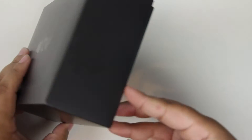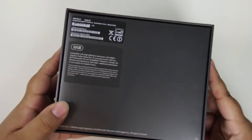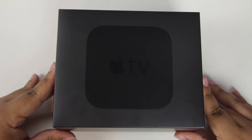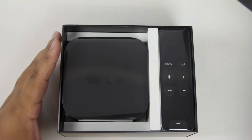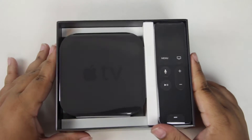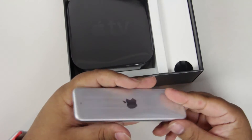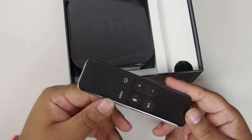I've already gone ahead and taken the plastic wrap off because I'm a terrible YouTuber. But yeah, let's go ahead and pop right in, shall we? We're just going to go ahead and lift the top off the box here. And we're greeted with a lot of different things. On this side, we have the new remote — this is the new Siri remote, which is something I'm really looking forward to. We're definitely going to dive into this a little bit closer with our testing.